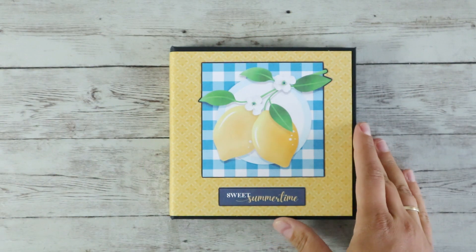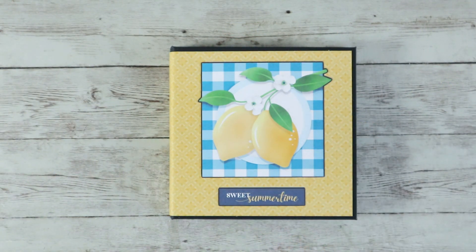Hi everyone and welcome back to my channel. It's Marina here and I am going to share with you a folio mini album I made using the new release by NITWIT Collections called Freshly Squeezed.